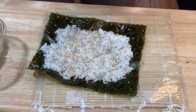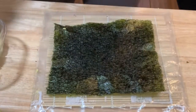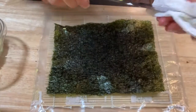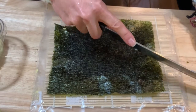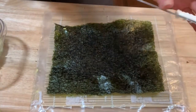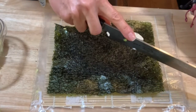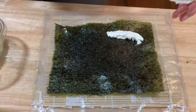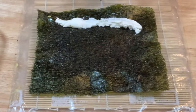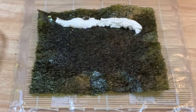Turn it over. Once you turn your nori sheet with the rice, you're gonna start adding the rest of your ingredients. Cut your cream cheese — you also need to wet your knife, otherwise it's gonna get all stuck. Make sure you have a very sharp knife to cut your sushi rolls and cream cheese. Start aligning your cream cheese kind of near the edge, but still leave a little space, because then you're gonna start rolling it.